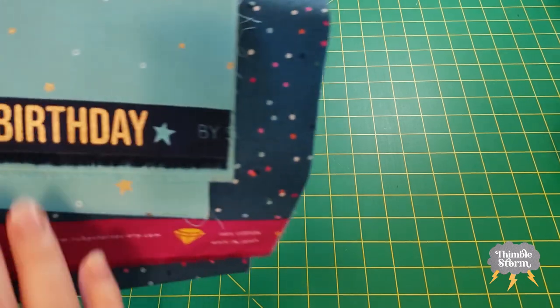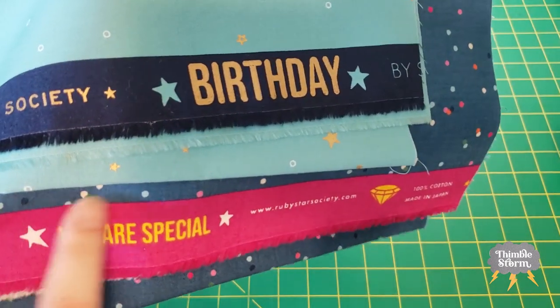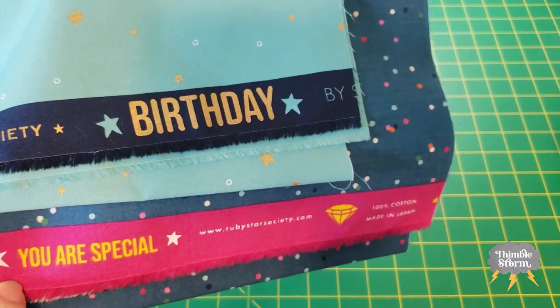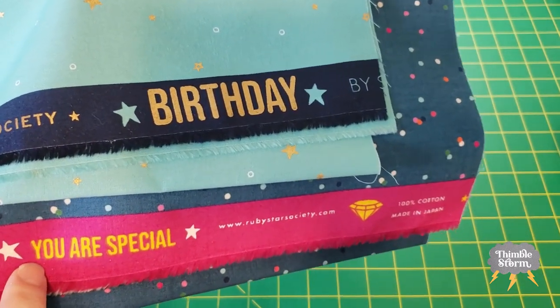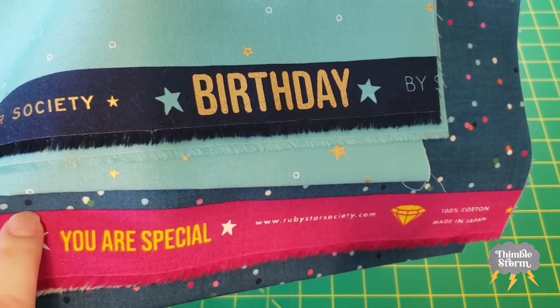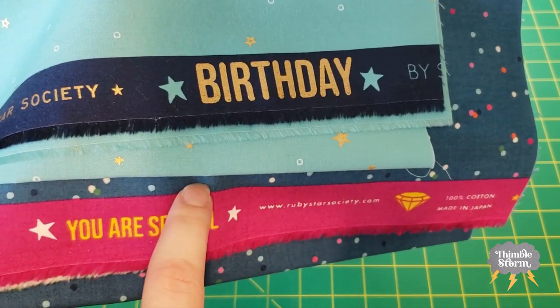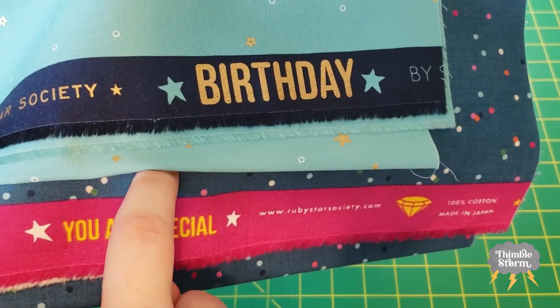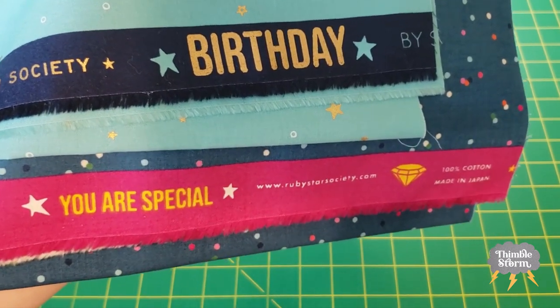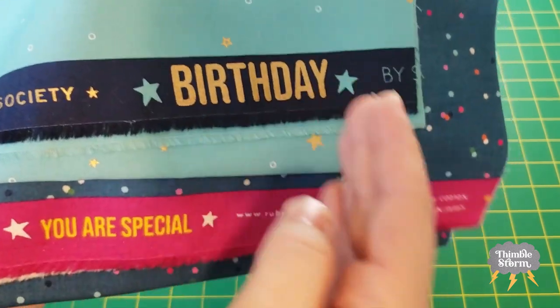On a little bit of a side note, I'm actually going to save these selvedges. I've never done that before, but I think they could be useful somewhere and I just can't bear to throw them away. I read a book once about selvedge quilts, and they said you actually don't want to cut right on the line — you want to cut a quarter to half an inch above that line. So that is what I'm going to do, and I'm going to do that first before I start cutting my strips.